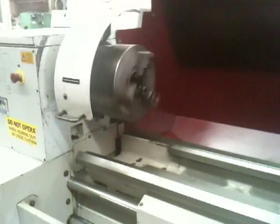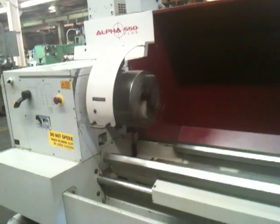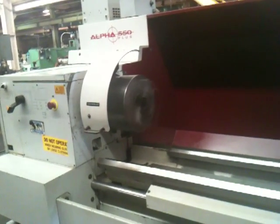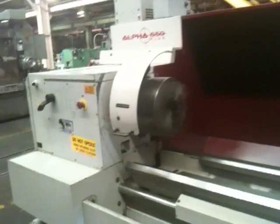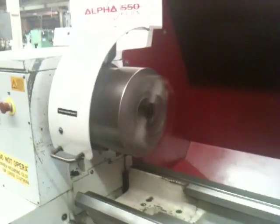This is the original paint, by the way. You can see it hasn't been used a whole lot. These ways are very smooth — no scoring. This is the high range. It's over 1000 RPM — 1100 RPM right now.